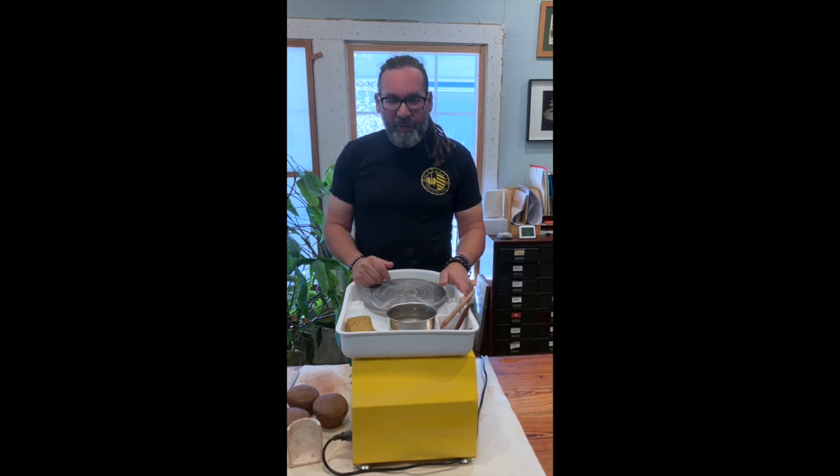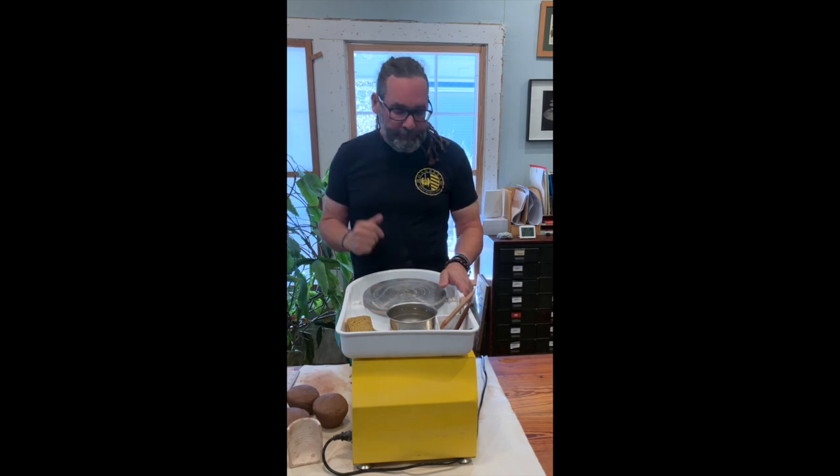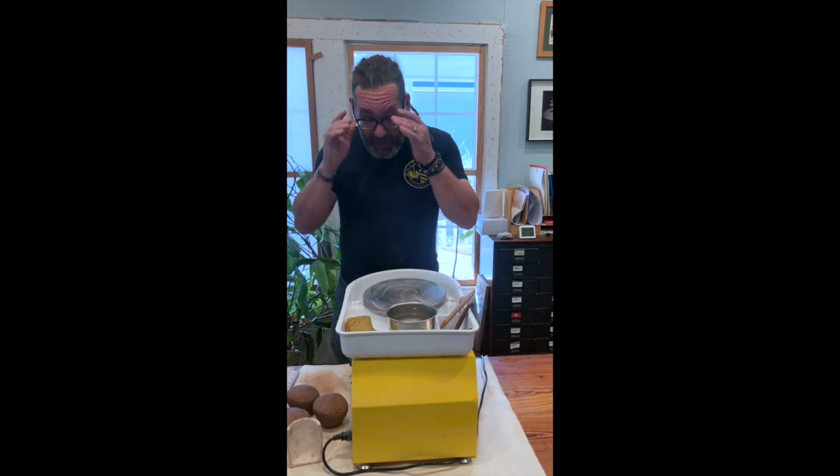Even if you're working on throwing something specific, at the beginning of a wheel throwing session, give yourself a chance to throw just three basic cylinders. Try and make them all the same size. You'll see why it's so important.